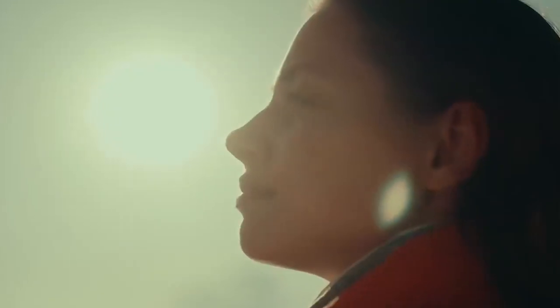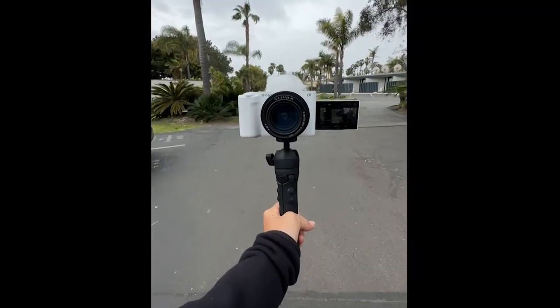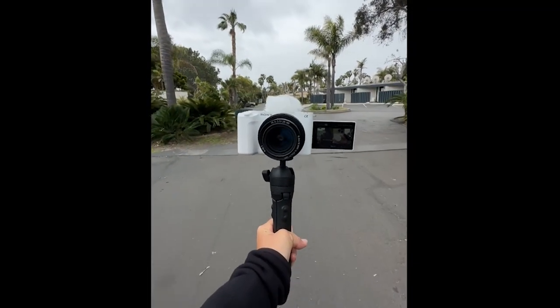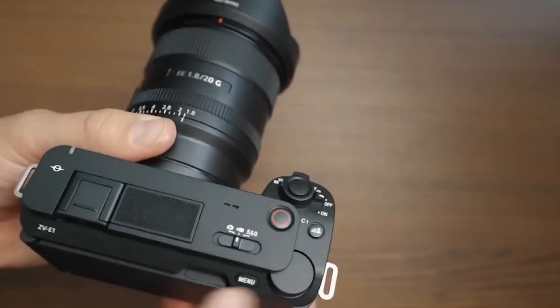The ZV-E1 is the first camera we've seen to promise up to 4K/30 when used as a webcam this way. Sony's ZV-E1 is the perfect camera for up-and-coming YouTubers and aspiring videographers, offering a range of traditional shooting modes and a few advanced, modern ones.